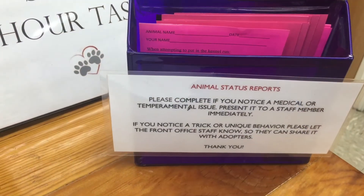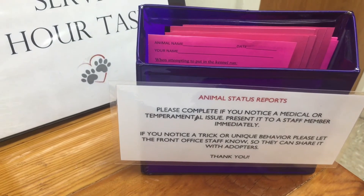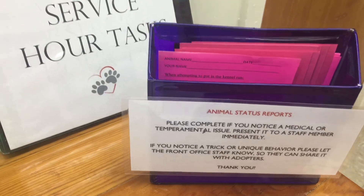It is very important to read all the signs at the volunteer station and on the animal kennels. There may be changes or updates you need to know before you handle the animals.